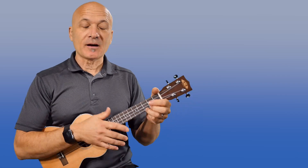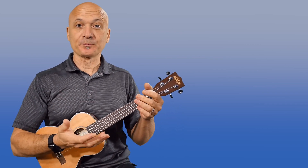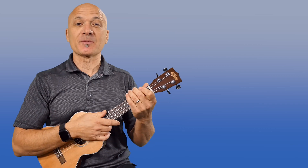Let's talk about tuning for a minute. Tuning a string instrument is an ongoing practice. Even when we tune them, we have to retune them. Strings stretch, tuning pegs get bumped — it's life, it happens.